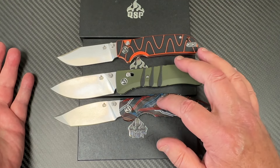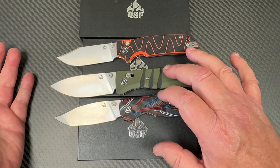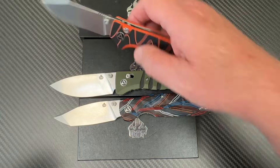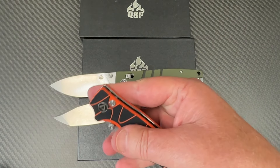Check out my video — this one is already out, this will be out soon, this will be out later. This one is a button lock — we've got the button lock kicking here.